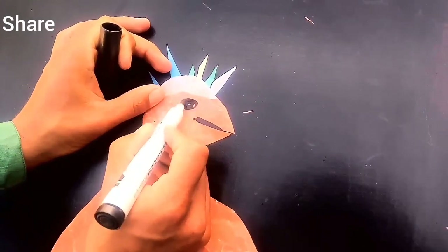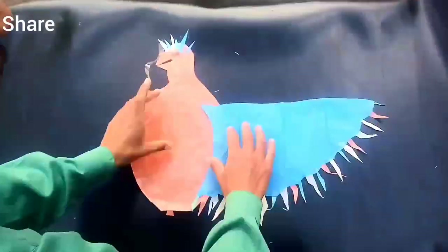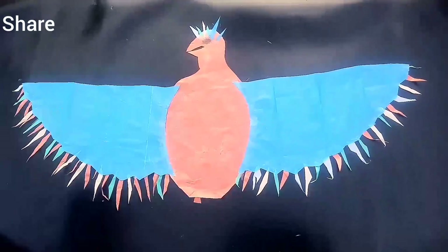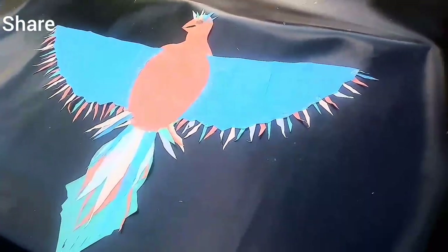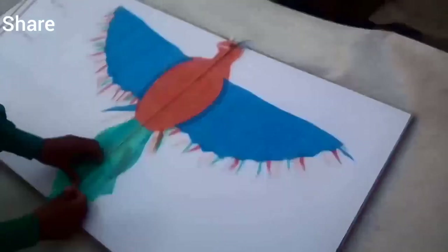We are making the mouth of our Maca and adding the eyes. We are adding some parts of our Maca with insulation tape and adding more parts with insulation tape.